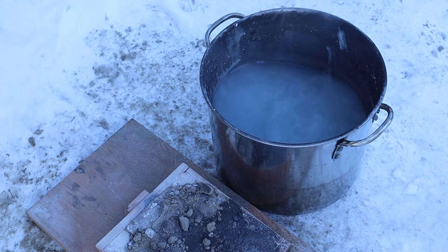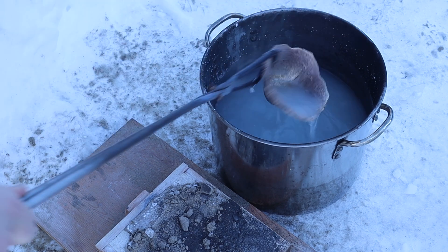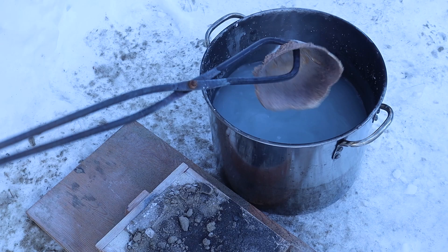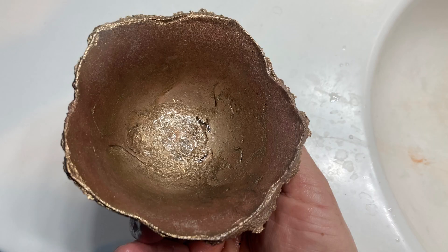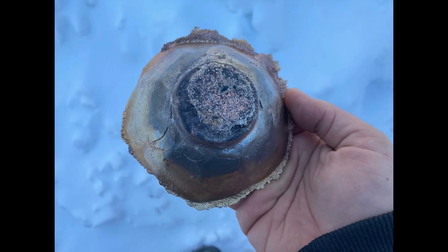After cooling it, I took it into the house to wash it off properly. Once I had the bowl scrubbed down, I could see there were some obvious voids both on the inside and the outside of the bowl. It was just not a perfect casting — that's all there was to it.